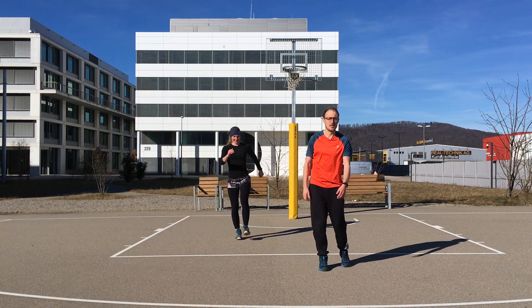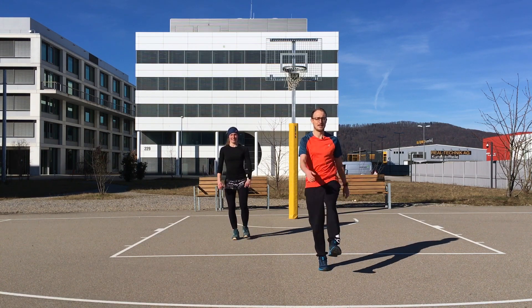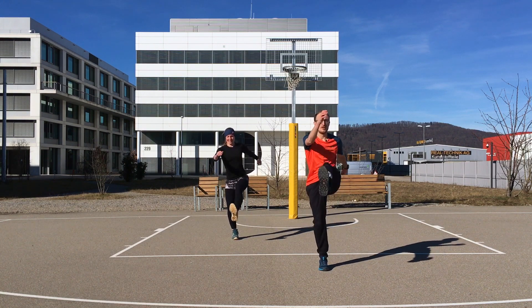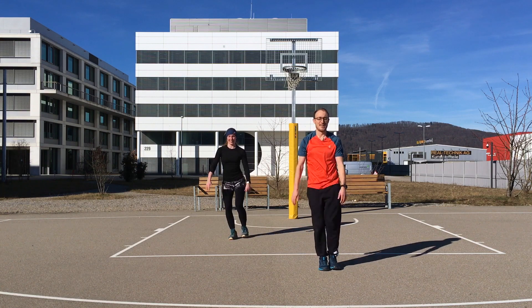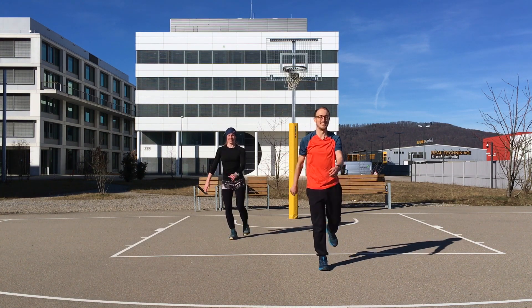Now we're switching sides. Change your foot and start with a slow, small movement. When you're standing well, get bigger with your arm and bigger with your foot — get high up. Three more, high, and one. Good, perfect.